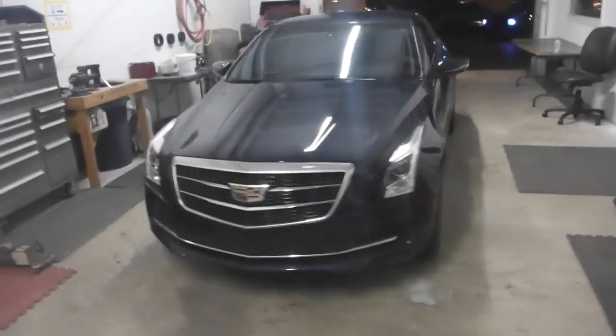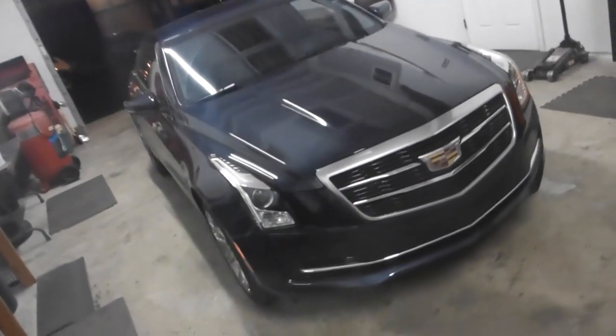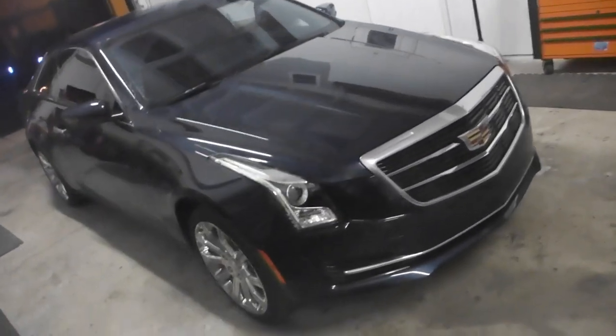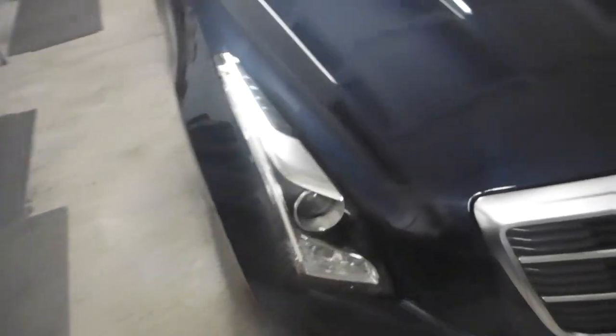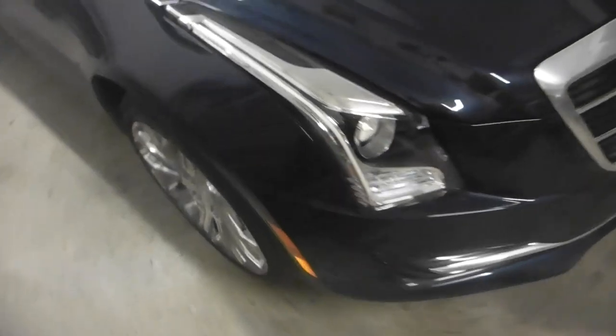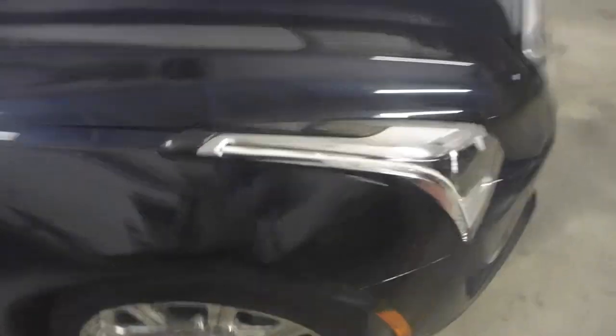I'm not gonna lie, I'm so happy this project is over but wow is it worth it. This is a 2016 Cadillac ATS. These headlights, to the best of my knowledge, I've only seen them modified once on the internet. First of all, they're really big, they're really long, they got that beautiful drawn-out shape.